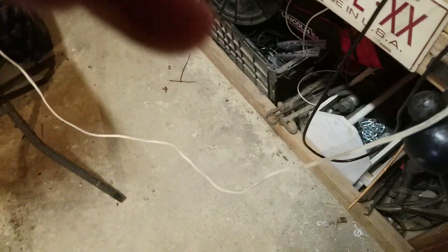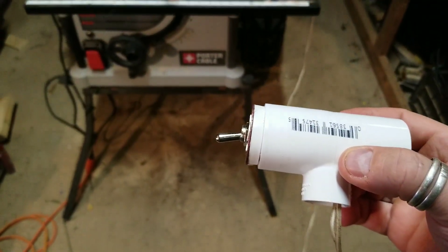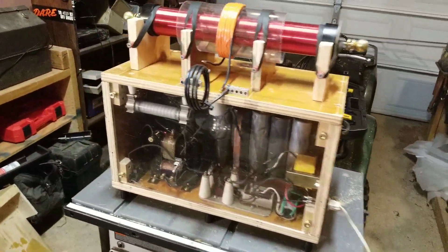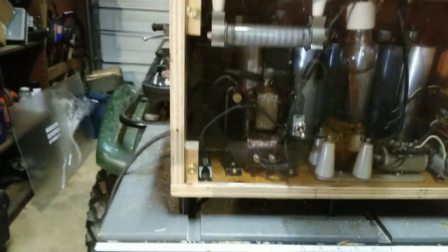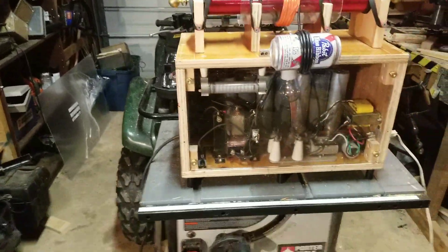Here we have the work coil that's going to do the can crushing. And here we have the remote switch that we're going to activate it with. So first let me put the can into the coil — just like that.